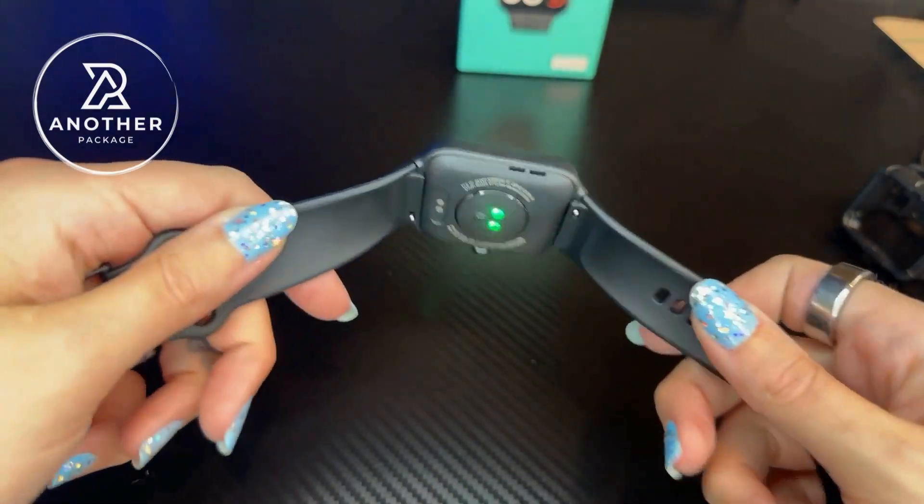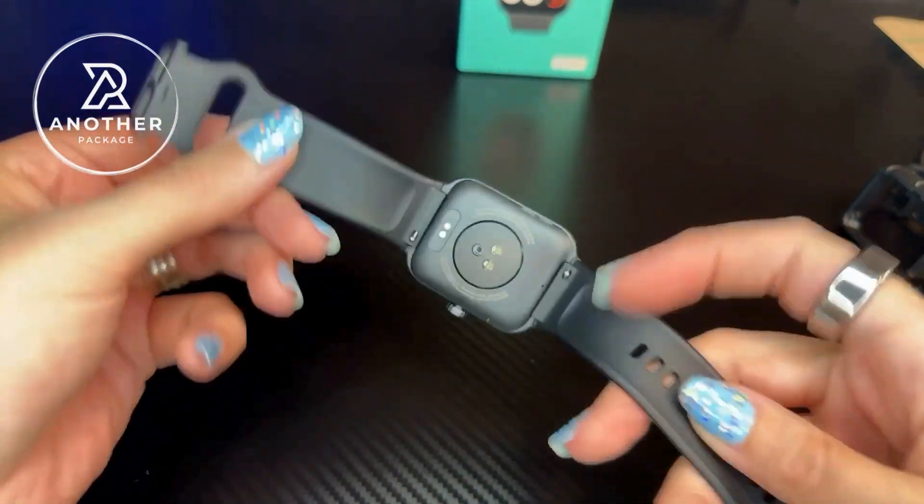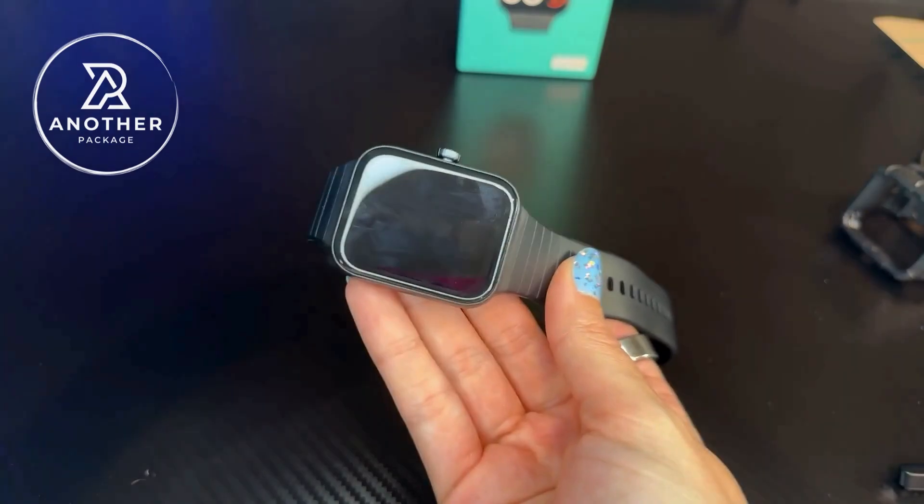I like how lightweight this is. It's really comfortable but also really functional. I'm glad that the company sent me this one to try, and hopefully this helps.